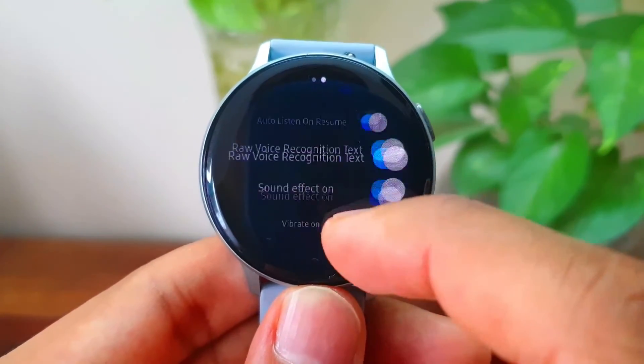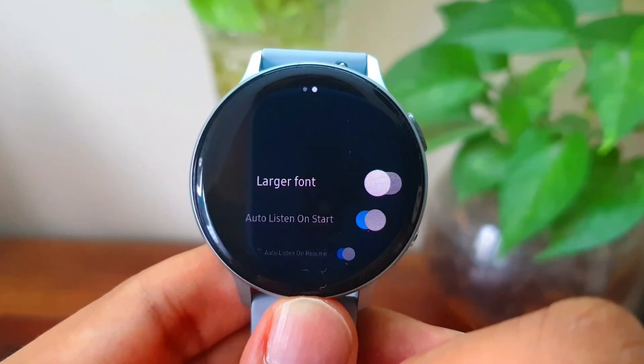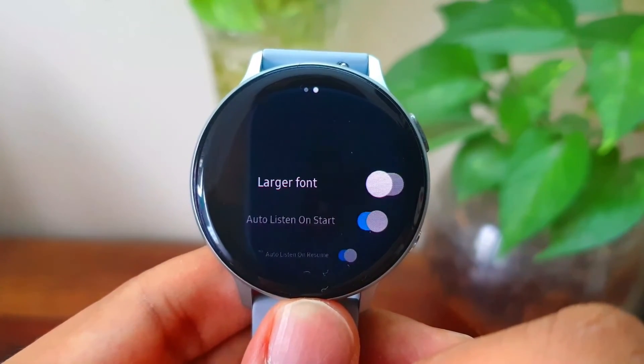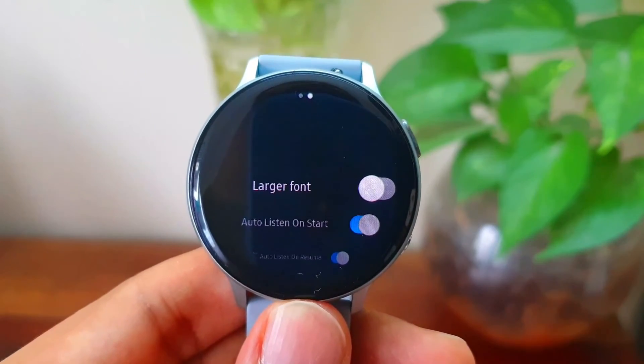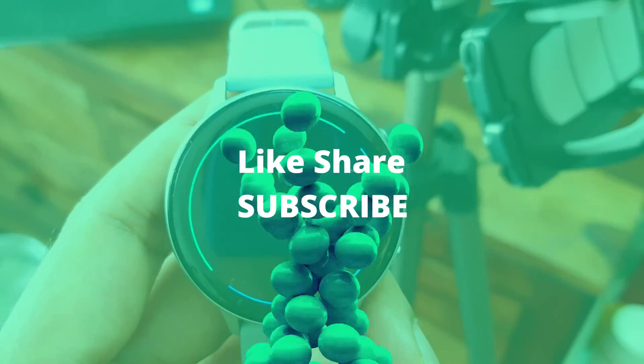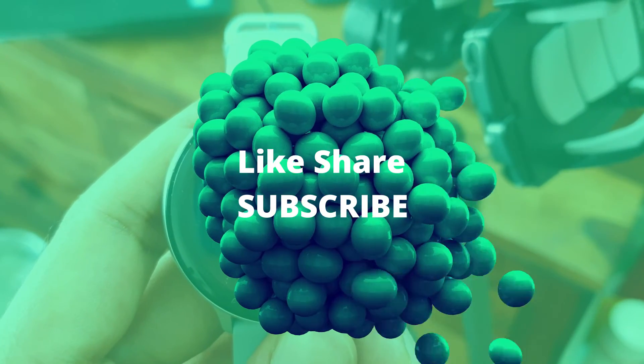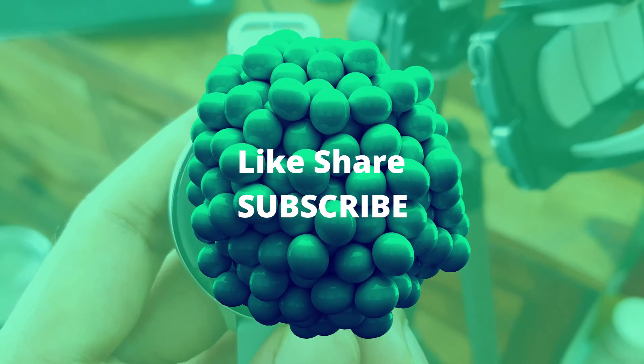Cool, that's all I wanted to show you in this video. Google Assistant is certainly useful on your Galaxy Watch, so go ahead and download it and check it out yourself. You might have to follow a few steps to install it, but it's certainly worth it. Thank you so much for watching. Don't forget to like this video and subscribe to the channel. Until the next one. Cheers, bye-bye.